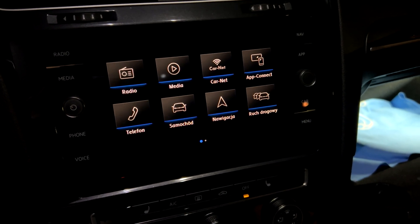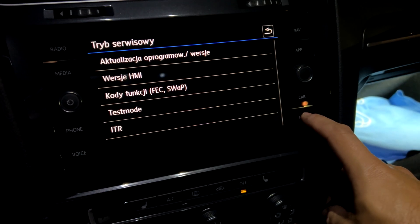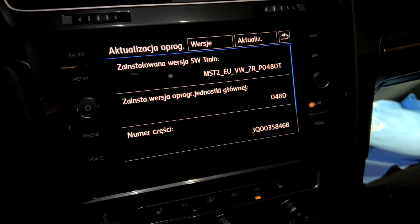Hi there. Today I'm going to thoroughly show you exactly how to update a TechnoSat unit to the latest version P0480. I'll demonstrate this using a unit that already has this update installed.